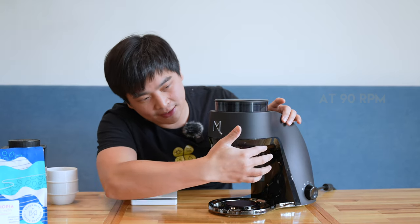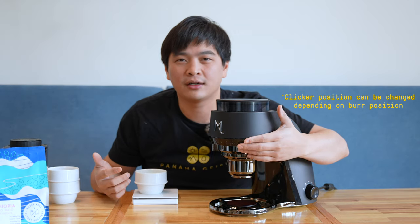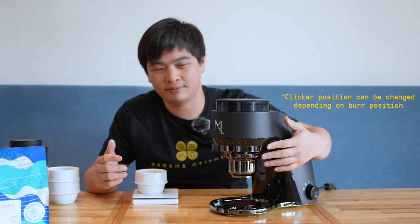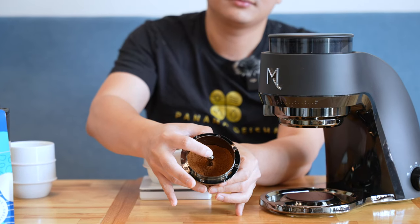There's a little knob right here for your static click, so you'll get out those fines that are kind of sticking to the burr. We'll do that a couple of times. Perfect — and twist.